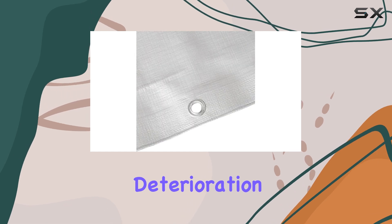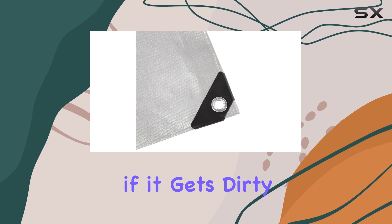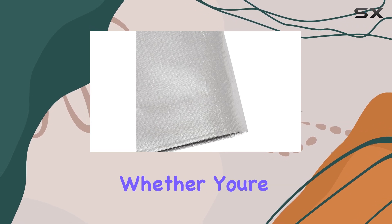Maintenance is a breeze with this tarp. The manufacturer has treated it to resist deterioration from mildew, ensuring its longevity. And if it gets dirty, a quick wash will have it looking and performing like new.